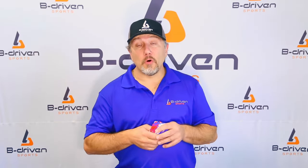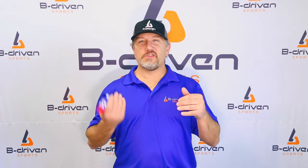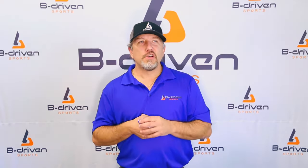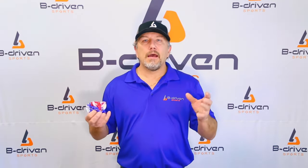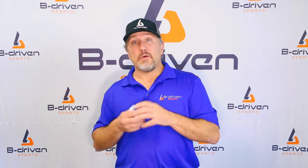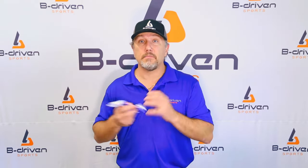Hi, I'm Jim Schmitz from Bee Driven Sports and we get this question asked all the time: what do sports arm sleeves do? We've got a lot of parents, especially in the youth sporting industry, that feel the sleeve is just an aesthetic thing. Actually, the sleeves have been around since the 1960s. Allen Iverson brought them up and made them popular in the 80s on the basketball courts.